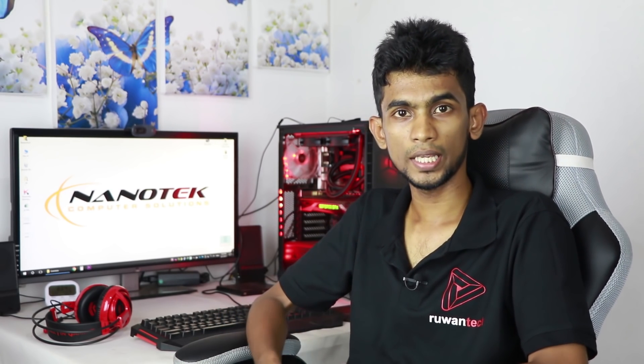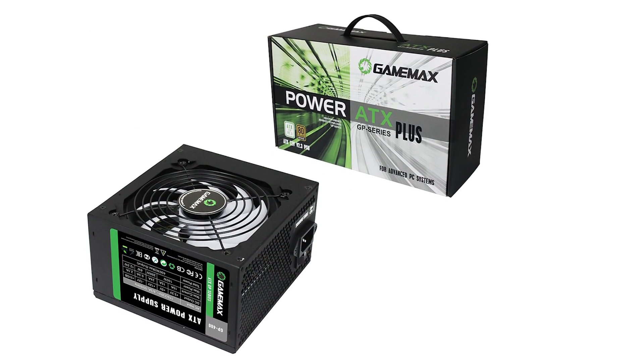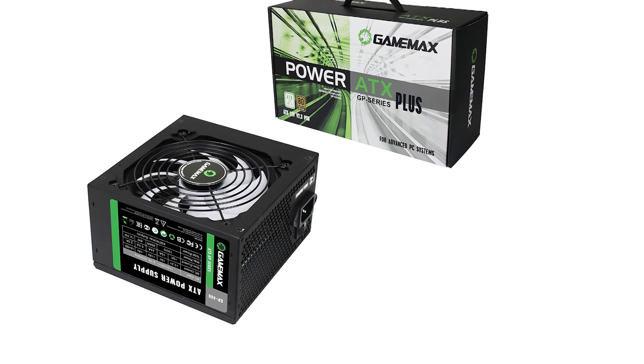If you have a power supply, you can use the graphics card and computer. We have a power supply from the GameMax brand — a 400W 80 Plus Bronze unit, and also a 500W option for a budget power supply.